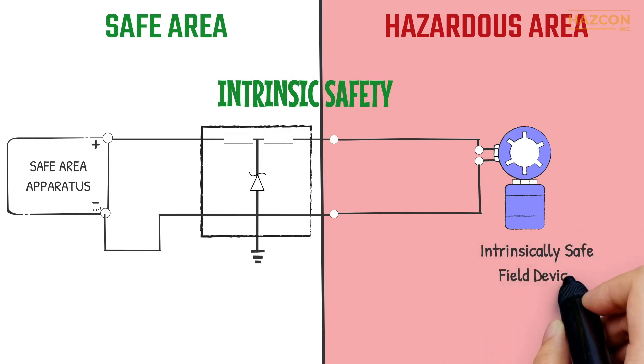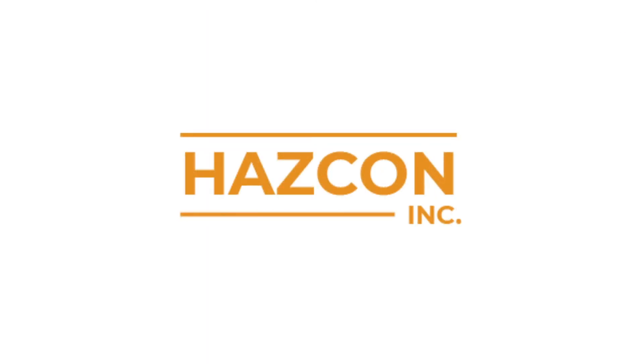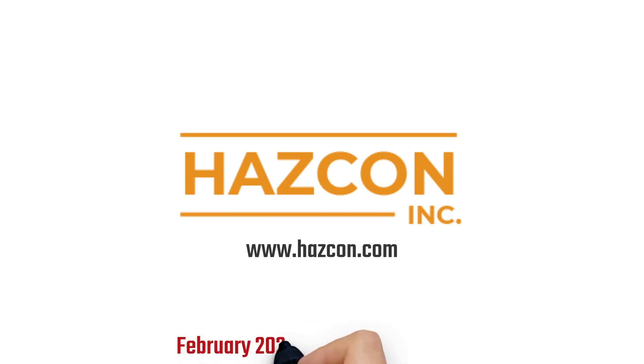Again, intrinsically safe is a system concept and it is necessary to consider the safety of each component of the system and the loop. We hope you enjoyed this presentation. If you have any questions about intrinsic safety, please ask the Hazcon team.